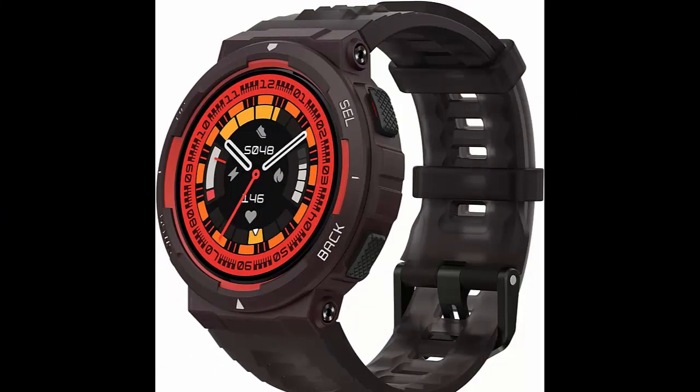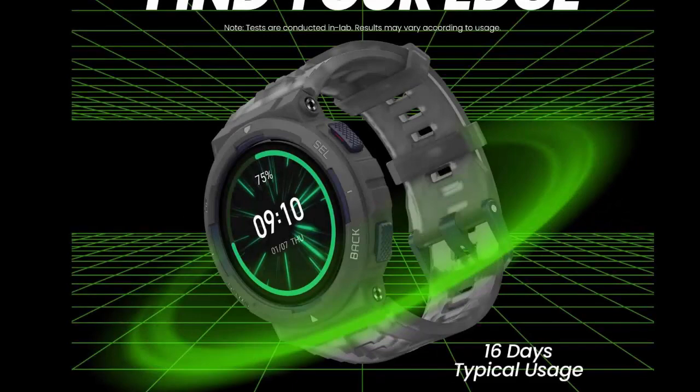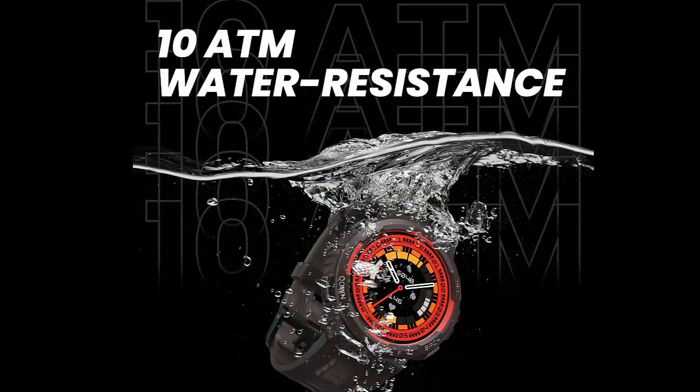Train smarter with Zepcoach. Everyone wants to be number one — edge ahead of the competition with personalized training plans and workout guidance, powered by cutting edge AI.